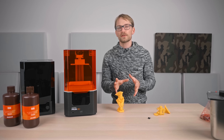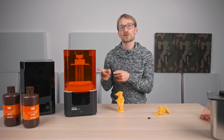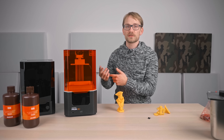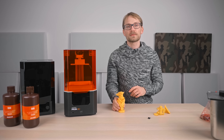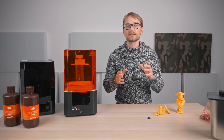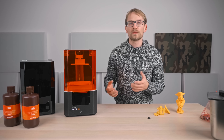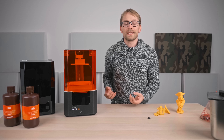Stuff like this is hard to factor into a review, because software can be updated, and in the case of Prusa, there is a track record of software being updated over time. Even the MK2 has not only profited from improvements to what used to be Slic3r Prusa Edition and now PrusaSlicer, but it has also received firmware updates that added new features and improvements. I know that hollowing out parts is already being worked on in PrusaSlicer and probably will be out in a few months. But it still sucks that the SL1 user experience feels a bit incomplete right now.